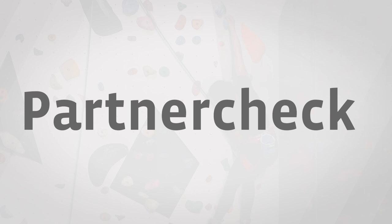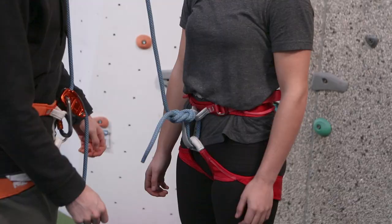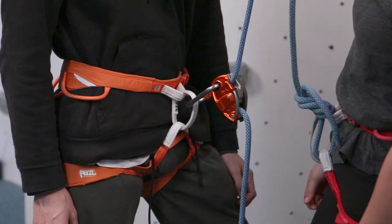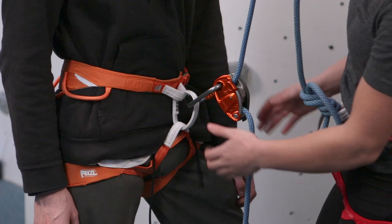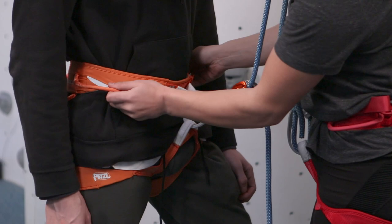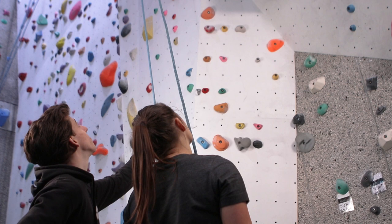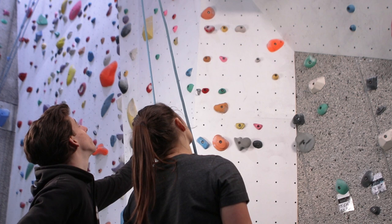Before partners can start climbing they've got to do a partner check. First check yourself and then your partner for the following: Is the harness put on correctly? Is the figure of 8 correct, and does it go through both the tie-in loops? Is the belay device set up correctly, and is the carabiner locked? Are we both attached to the same rope? This is an easy mistake to make when at a climbing wall where the ropes are close to each other.